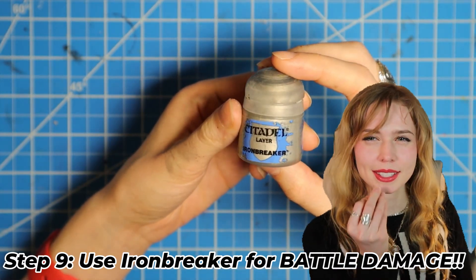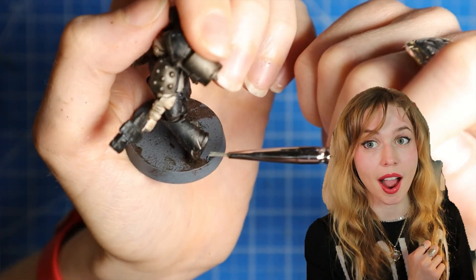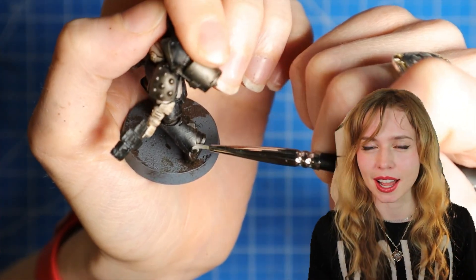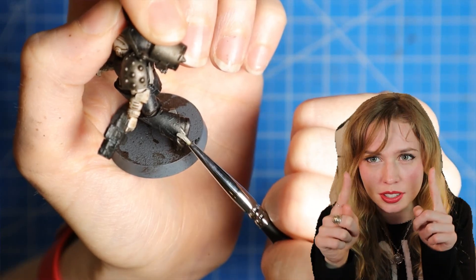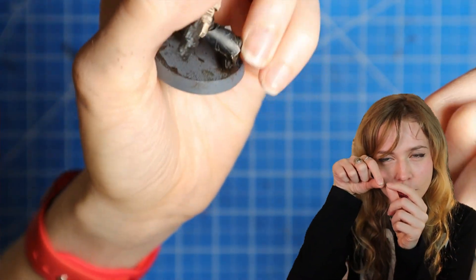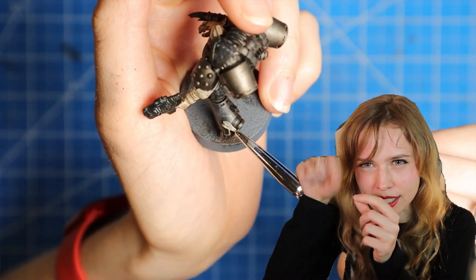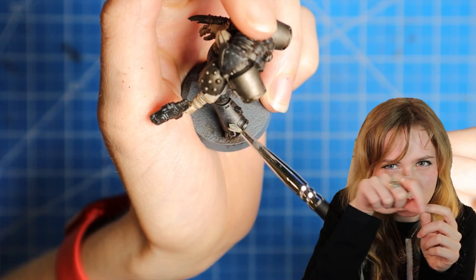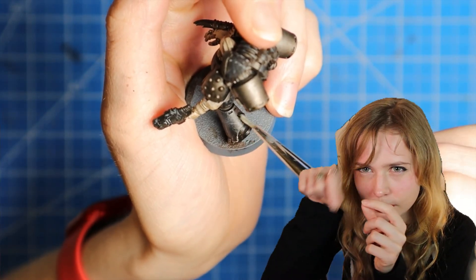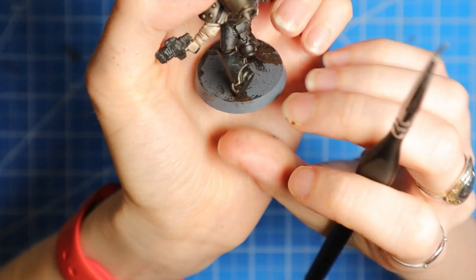Now to enhance that battle damage even more, we're going to use Iron Breaker. I like to focus along the edges of the model. For the scratches, I go from the edge and pull away, so it kind of looks like these nice little gradual lines.